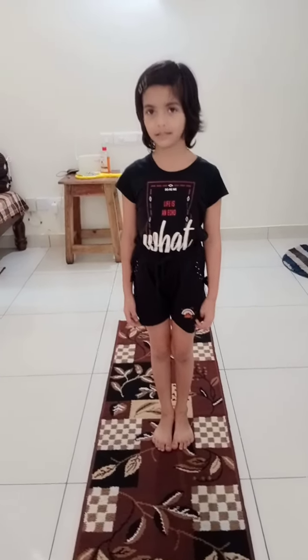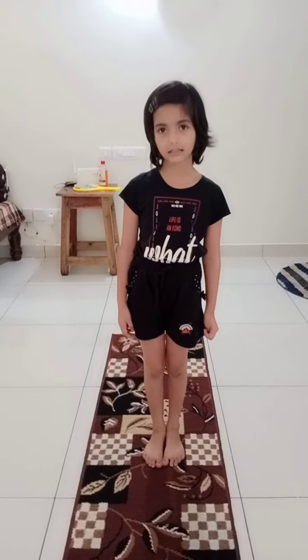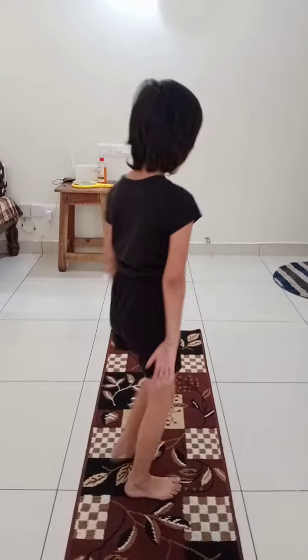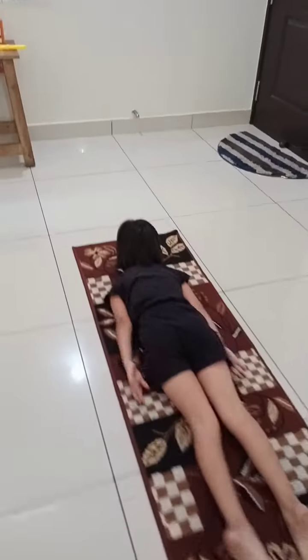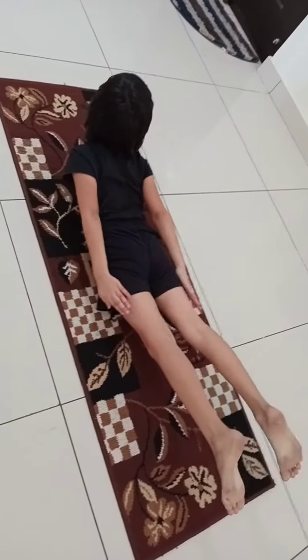The second exercise name is backboard. Come, let's see the steps. You should lie down like this, and like that only you should not touch your chest down. And like this.